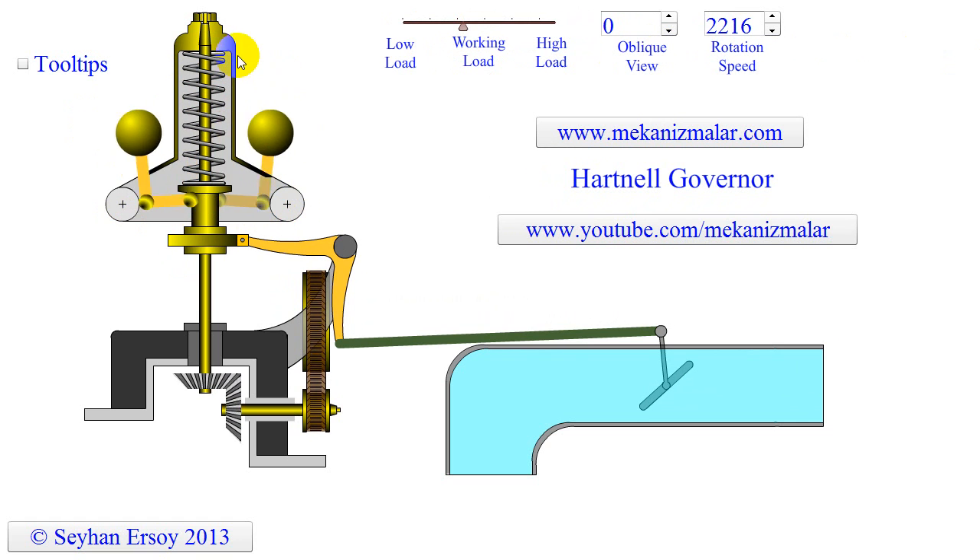Please notice that in the animation, the frame is not rotating — this is because I wanted to make the connection points of the balls visible. However, the frame is attached to the governor's spindle and therefore rotates with it. Each lever carries a ball at the end of the vertical arm and a roller at the end of the horizontal arm.